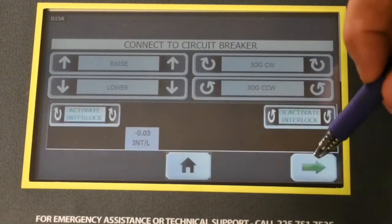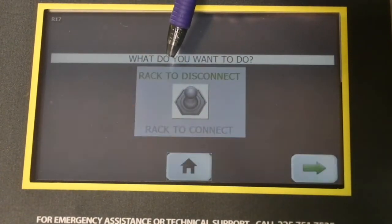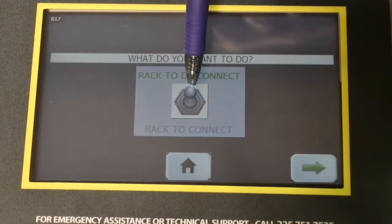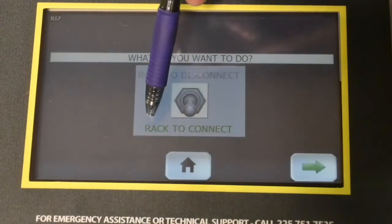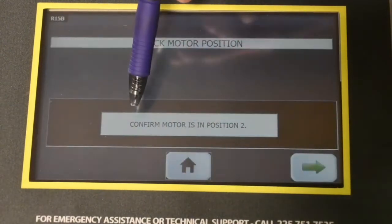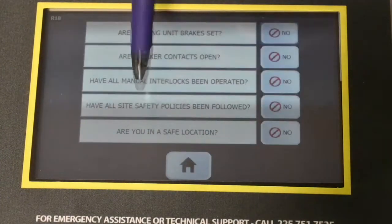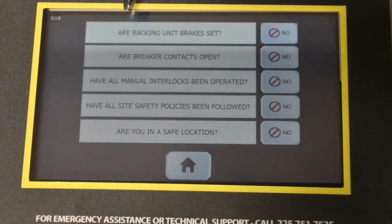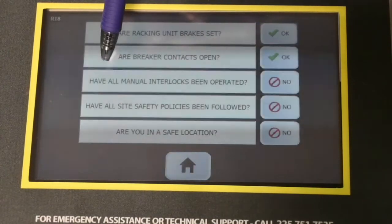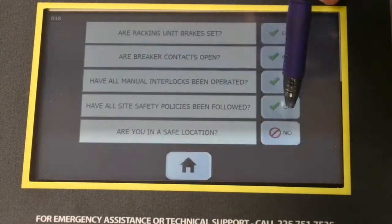On the next screen, we determine which direction we're going to rack. Currently the breaker is in the disconnect position and we want to rack to connect, so we select our virtual switch to the rack-to-connect position. The following screen tells us to confirm that the motor is in position two, which it is. Then we have our safety checklist: are the brakes set on the unit, are the breaker contacts open, have all manual interlocks been operated, have all site safety policies been followed, and are you in a safe location?